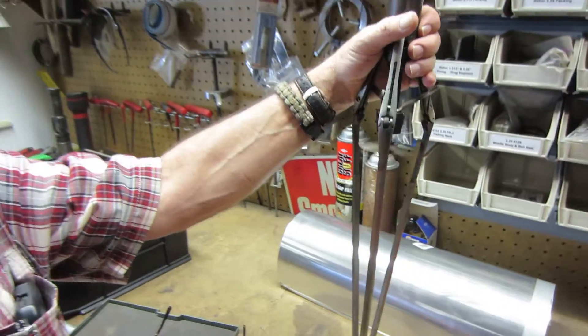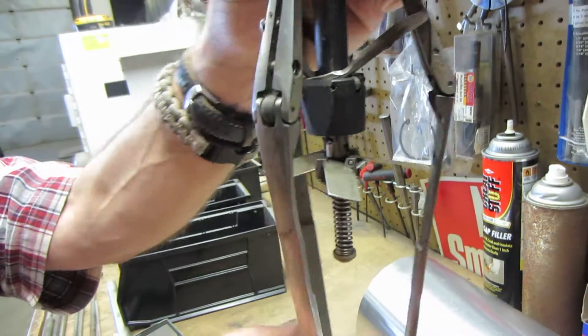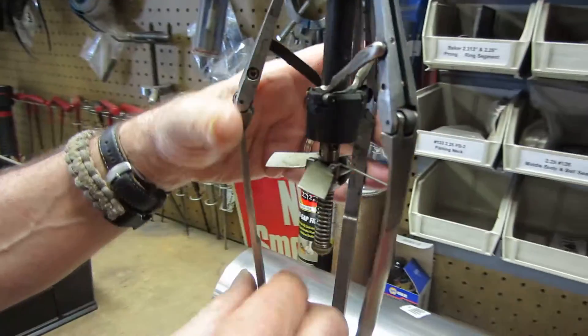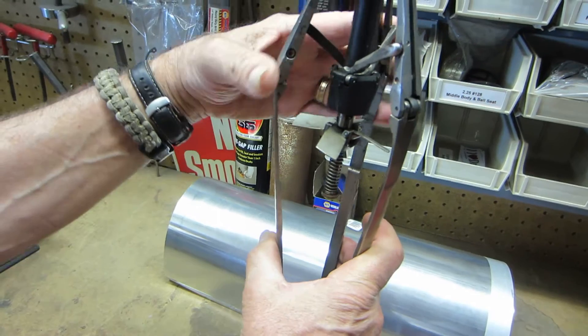Hey Derek, Craig Stratton here. This is the spinner blade that we talked about. Right now it's in the open position. It's the bow spring — it's inch and three-eighths. We also have an inch and eleven that has five bow springs. It's the inch and three-eighths.